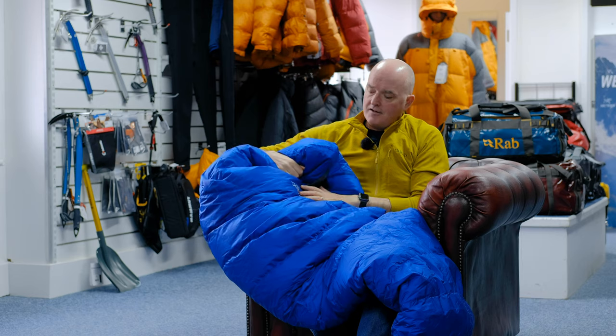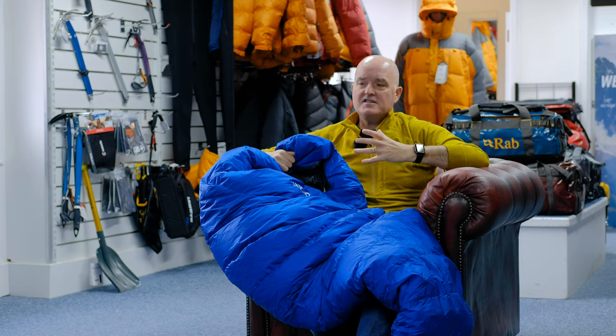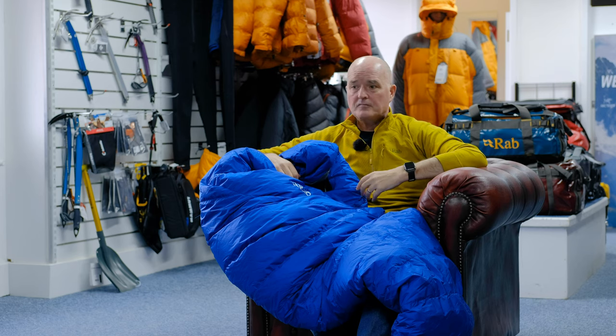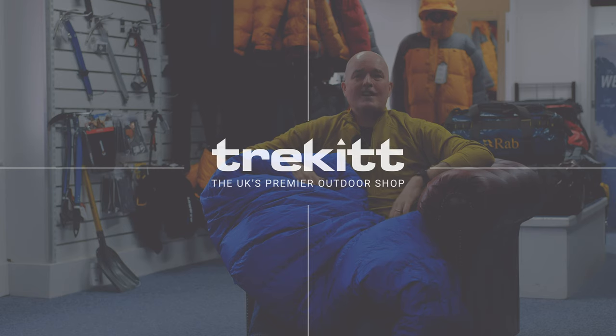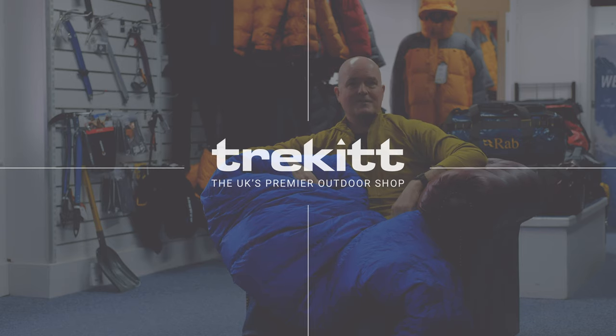That's the new Rab Alpine Pro sleeping bag — this is the 400. It's really designed for users who don't want to spend a fortune on a super-techy bag, but want a bag that will perform well in mountain and extreme conditions, repel water, and keep you warm whilst being a sensible weight. For your active mountain user, it's a really reliable and high-performance bag. Thanks for watching — if you like our content, hit the subscribe button, and if you have any questions or comments, please pop them in the section below. Always good to hear from you — see you again soon.